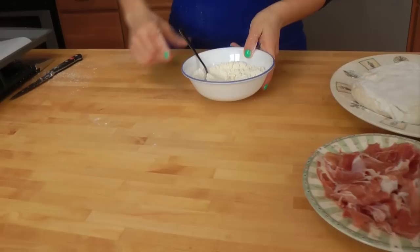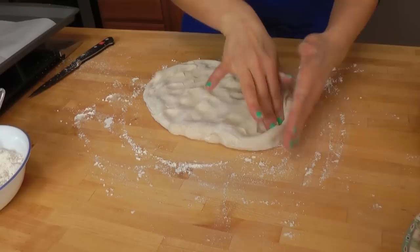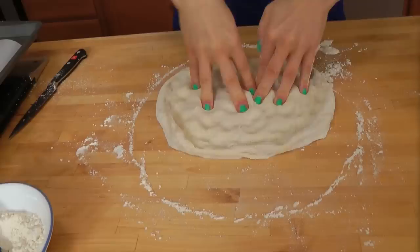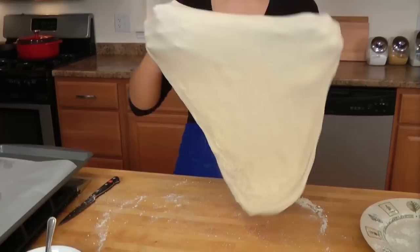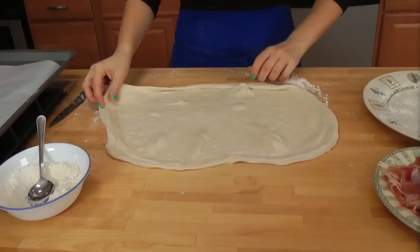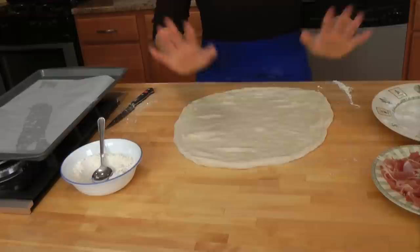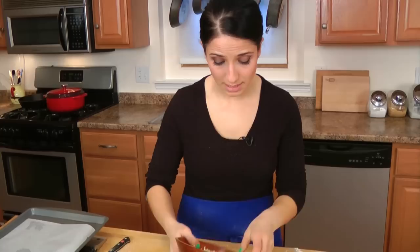Now I'm going to roll the dough out. You can use a rolling pin, but I just do it with my hands — I've got a lot of experience working with pizza. I'm going to roll it out until it's about a 16-inch circle. You can always stretch pizza dough; it's perfectly fine. It's going to make a big one.